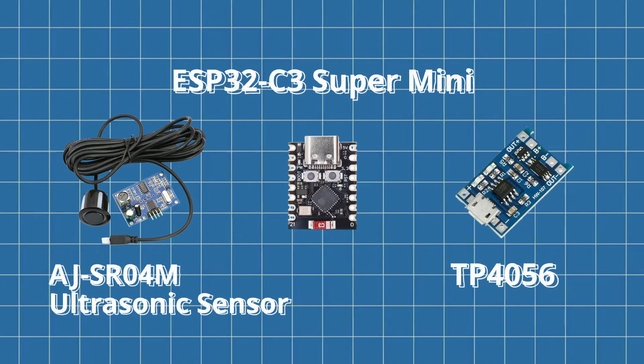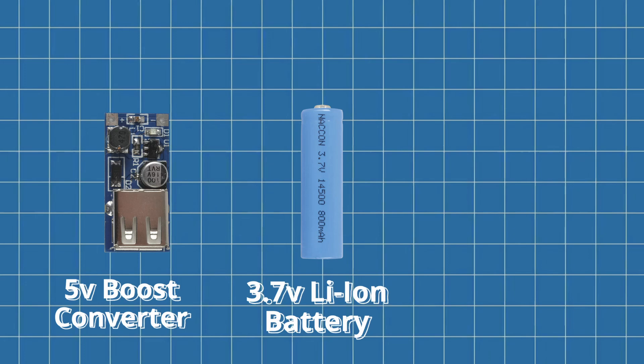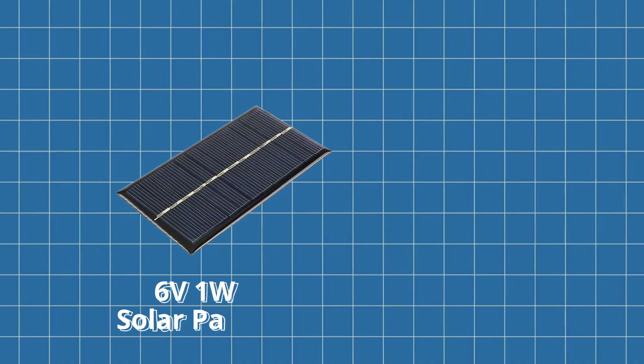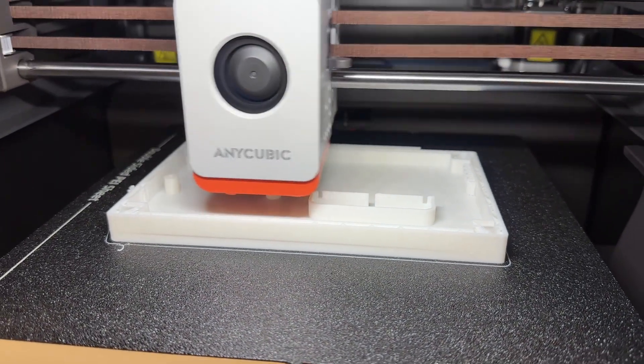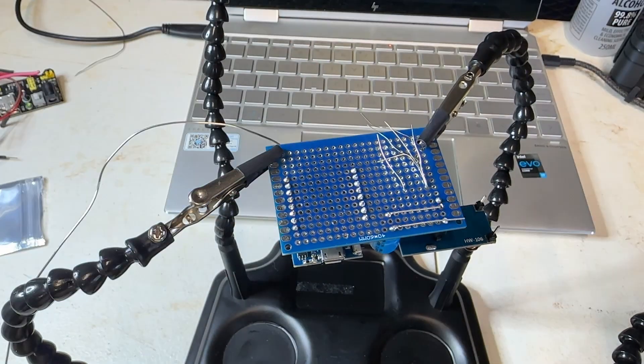TP4056 module with protection — charges the battery safely from solar input. 3.7V lithium-ion battery powers the system when there's no sun. 5V boost converter steps up the battery voltage to power both the ESP32 and the sensor. 470uF capacitor smooths out voltage drops when the ESP or sensor draws power. 6V 1W solar panel — enough to keep the battery topped up with occasional sun. And finally, a 1K and 2K resistor voltage divider to bring the echo pin signal down to 3.3V for the ESP. All of that is mounted inside a custom 3D printed enclosure I designed in FreeCAD and wired together on a perfboard. It's a simple setup, but it does everything I need.